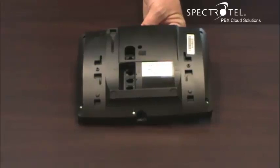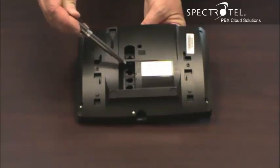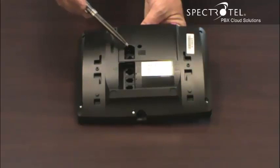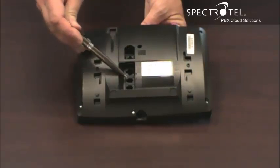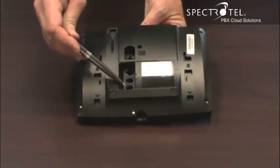This is the back of the phone. There are four ports on the back of the phone. Connect your LAN to this port. If you connect your PC to your phone, connect it here. The handset connects here, and if you buy an optional headset, connect it here.